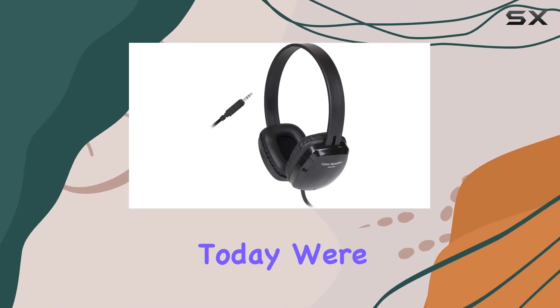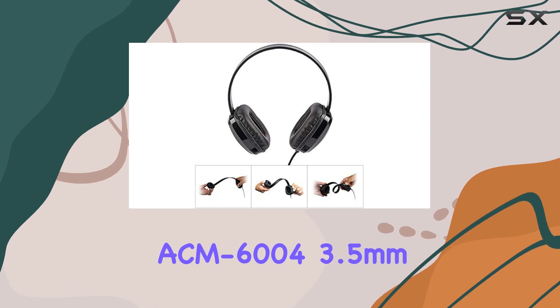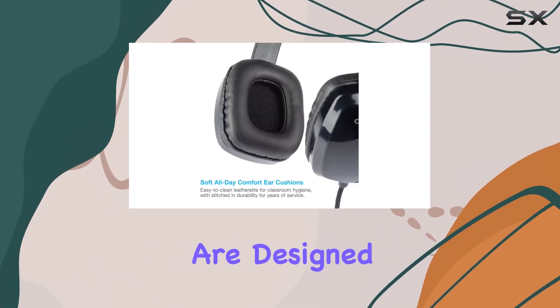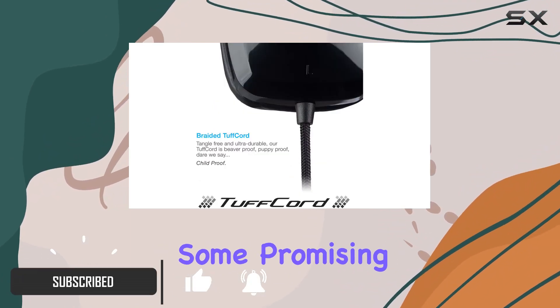Hey everyone! Today we're diving into the Cyberacoustics ACM-6004 3.5mm stereo headphones. These headphones are designed for use in offices, classrooms, or at home, and they come with some promising features.